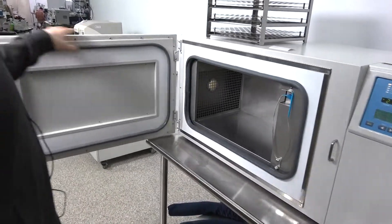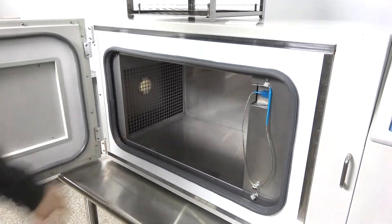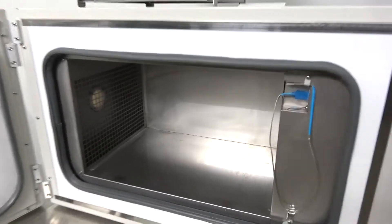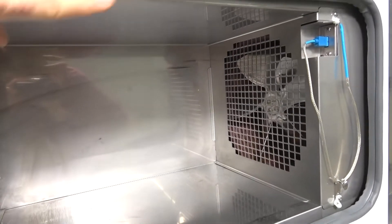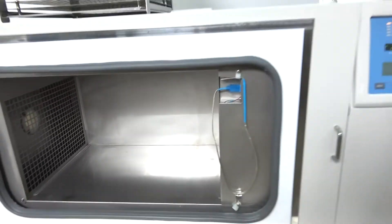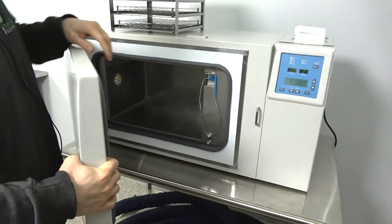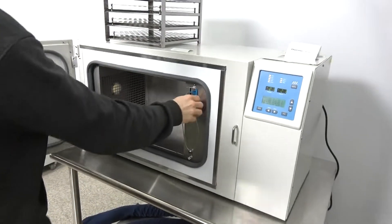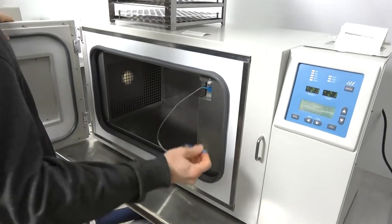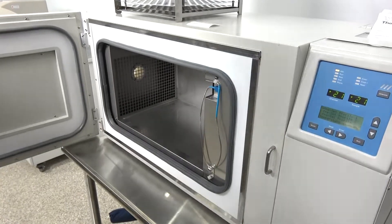You have a double seal here. Here's your vent from the inside, your chamber, and over here you have your fan and your coils that distribute your liquid nitrogen. There's also a heater back there for heating the chamber up following a run. You have your sample probe for measuring the temperatures of your samples, and here is the chamber temperature sensor.